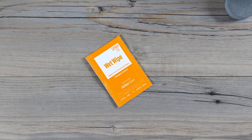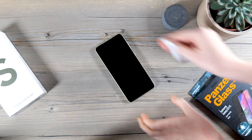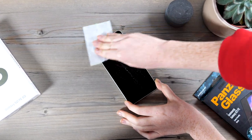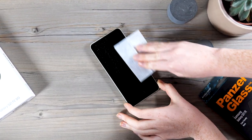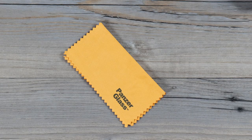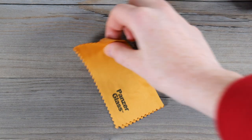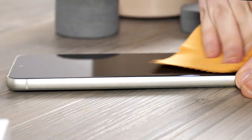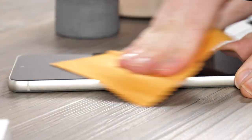Now your phone is prepped, you'll need to clean the screen of the device with the included wet wipe. Make sure you take your time as you'll want to get any oil or fingerprints off the display. Now wipe the display dry with the included microfiber cloth, again taking your time to make sure no moisture is left on the display.